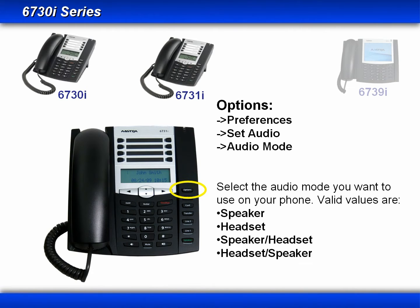The way that you select to use a handset or a headset is through the options menu. It seems appropriate to at least show you the path in the options menu, so that you can see that it's a two-step process: first using the physical connector to connect either a handset or a headset, and then using the options menu to select either the handset or a headset. Once you press the options button, in the menus you would select Preferences, Set Audio, Audio Mode, then you would select one of these four audio modes.